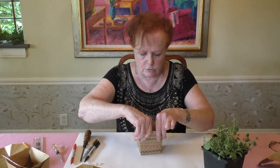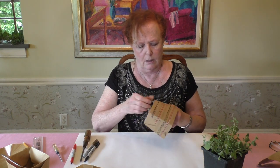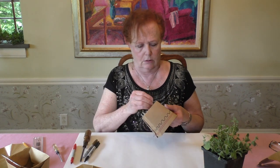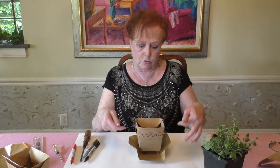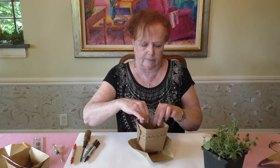The last step is to push the push pins into the bottom — these create little feet so the pot stands up. When you place it in your pot holder, the water will drain through and always stay inside the saucer at the bottom.